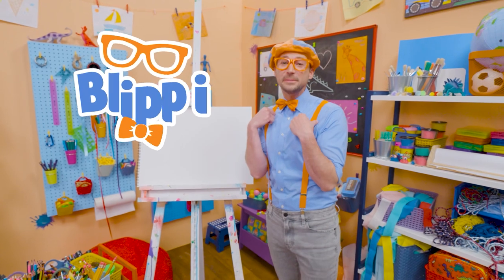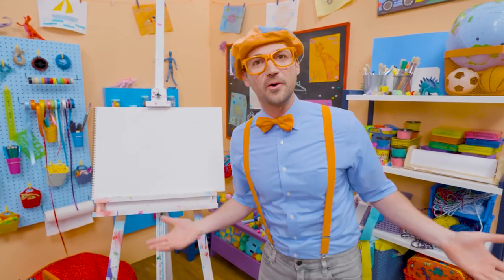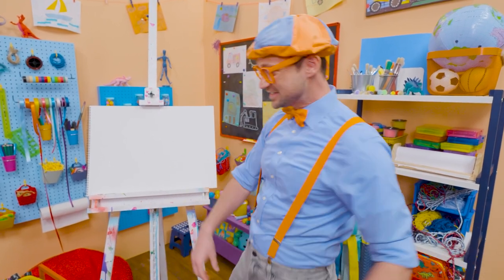Hey, it's me, Blippi. Today you and I are going to draw an animal. And this animal looks like a horse, a bit smaller, and it's only black and white. Yeah, a zebra.